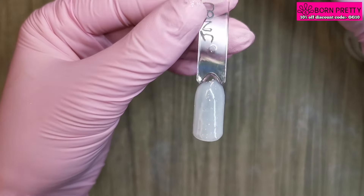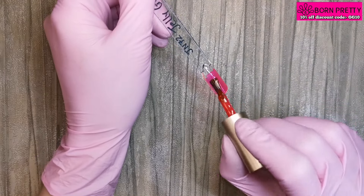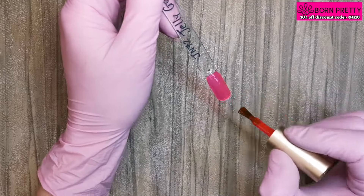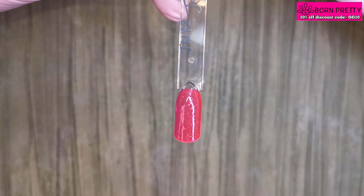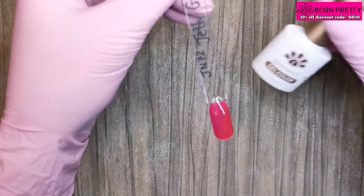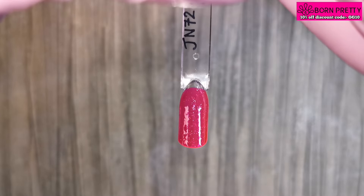Now we're on to JN72. This applies like an alcohol ink — that jelly pink is beautiful, and with the shimmer in it as well it just makes it even more beautiful. You can't really see the shimmer on camera like I'm seeing it to the eye — it's really, really sparkly. After two coats it's still a jelly but just a little bit more opaque. I really, really like these.